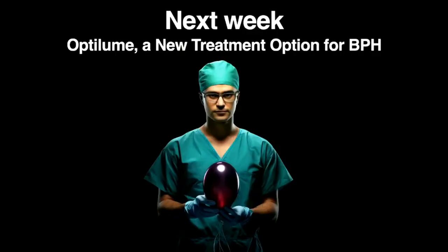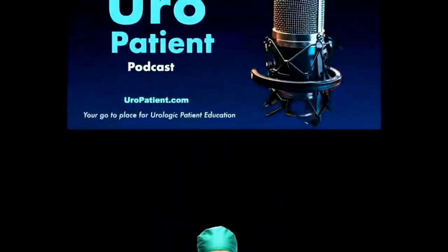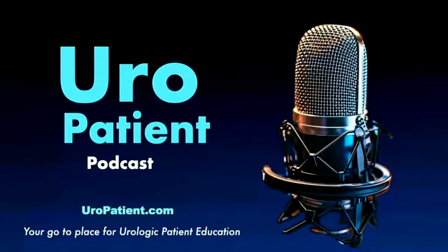Join us again next week at 10:30 Central Time, live or on demand. We're going to be talking about the next one, which is Optilume — another minimally invasive treatment for BPH that involves ballooning the prostate. It's been done in the past but this is a new technique that is really having some good responses to it. Dr. Dean Alterman is going to be joining us to talk about that, so be sure to join us next week on the Uropatient Podcast.